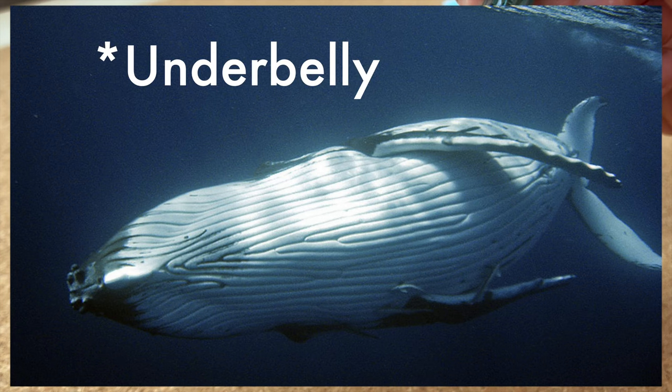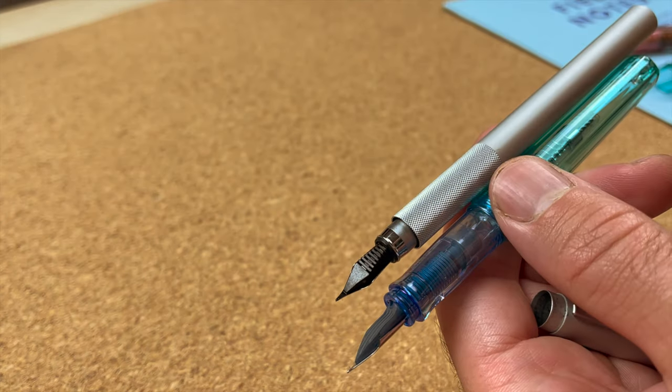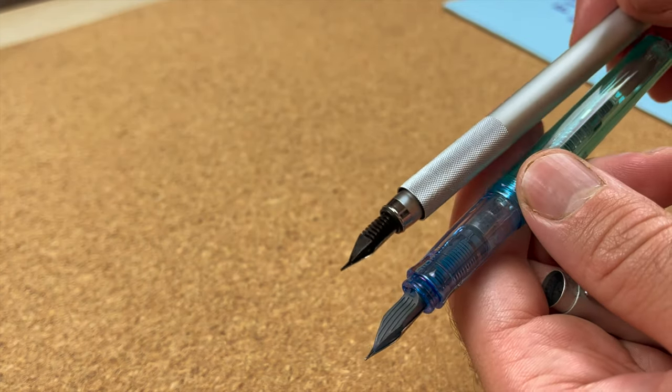The back of the feed reminds me of the tongue or the gills of a whale. It's a cool design and quite different to a standard feed, like what's on this Muji pen, where the feed texture runs in the opposite direction. I don't know if that actually provides any ink feeding benefits, but it just looks cool. These pens individually cost under 20 US dollars each.